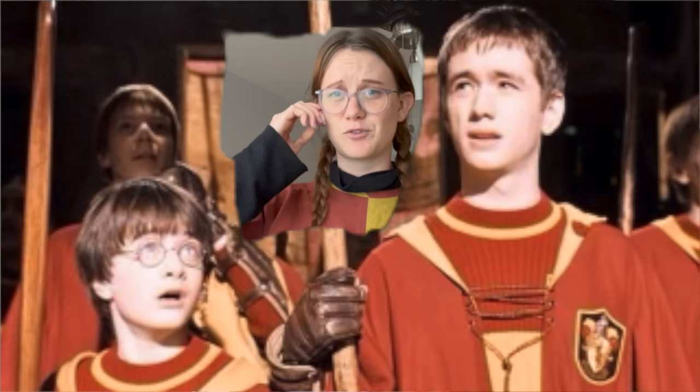I look either like I'm dating Oliver Wood and I stole his jersey right before the Quidditch game, or I'm a 14th century squire and there's no in between.